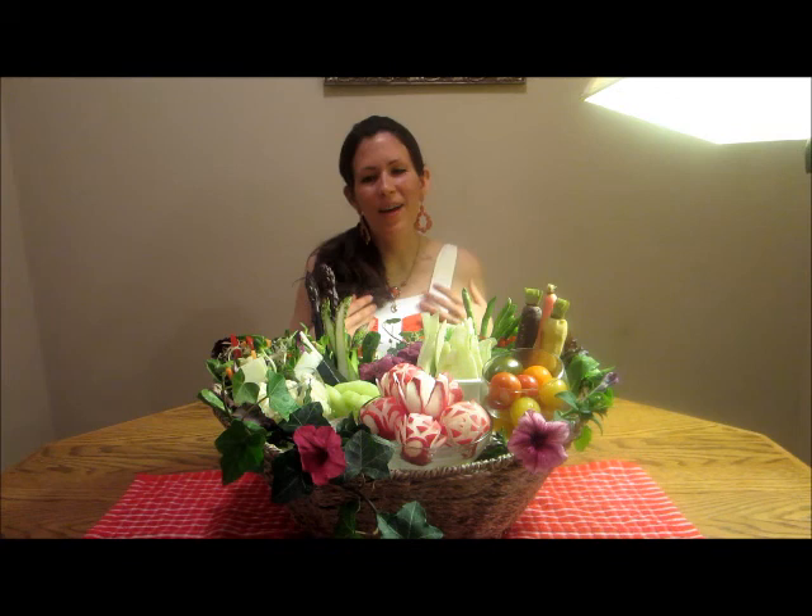This basket is inspired by the fact that Easter is coming up and I live in an apartment currently, so I'm very excited to be able to garden and to live in an intentional community eco-village with other vegans and vegetarians. This basket represents a bounty from a backyard garden, an eco-village, or a food forest.